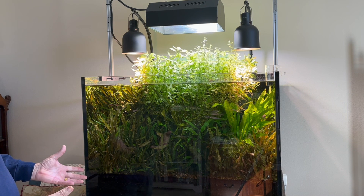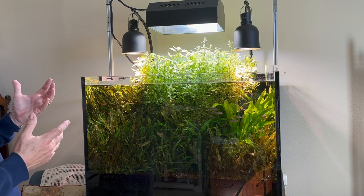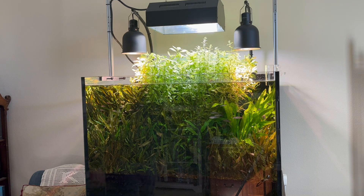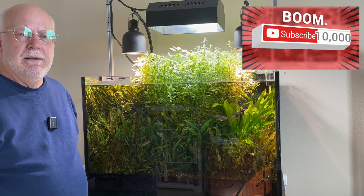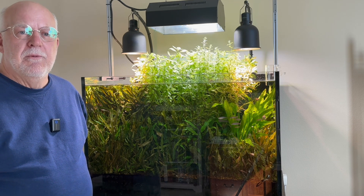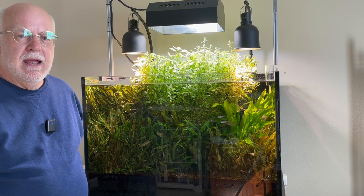You see lilies growing in there — everything I planted five years ago is still living. This is Dr. Novak. Until next time, happy fish keeping, and don't forget to subscribe as it will encourage me to make more videos.